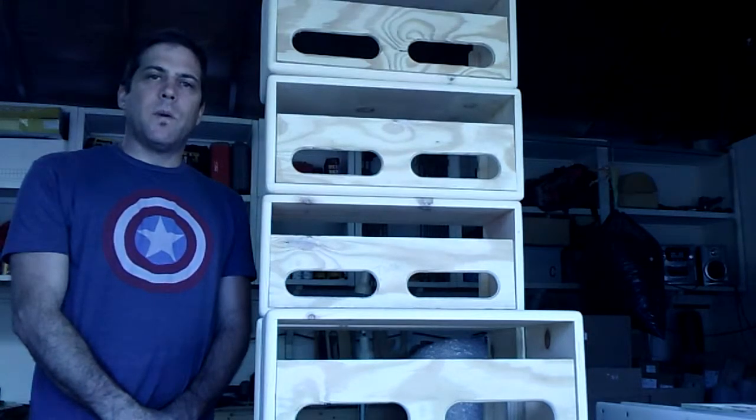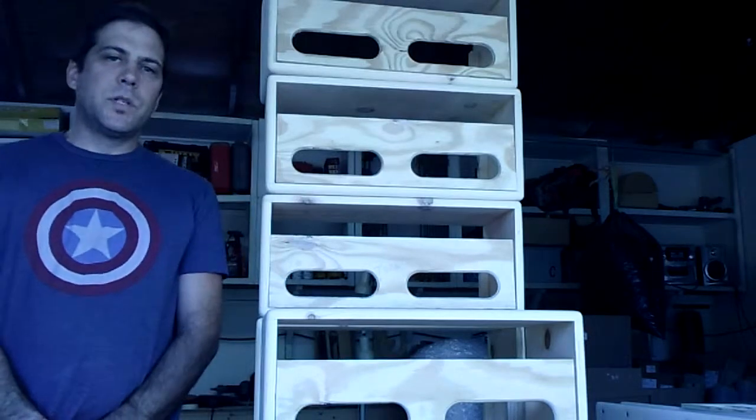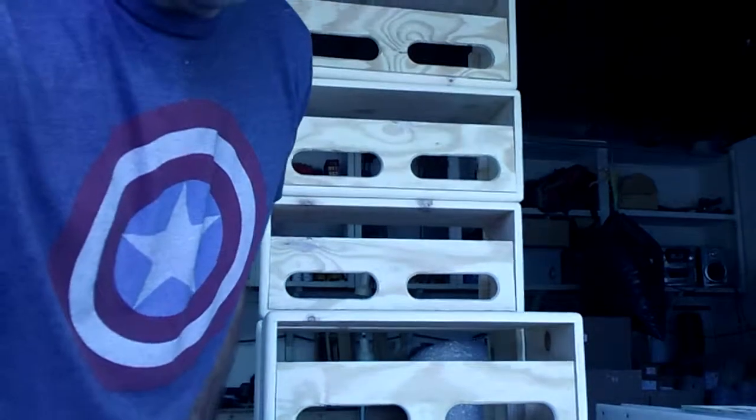Again, my company is called Armadillo Amp Works. My name is Will Dyke and I appreciate you watching my video. Have a nice day.